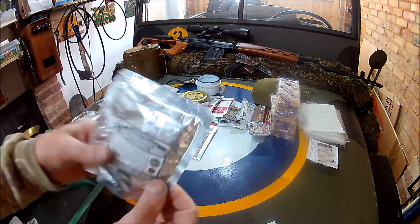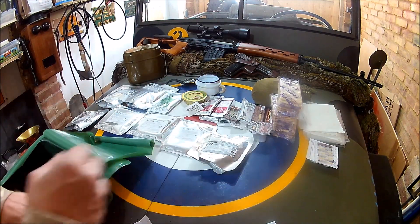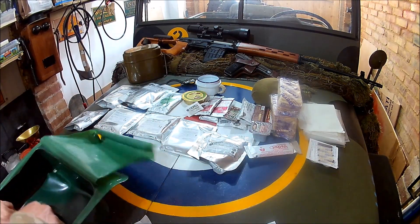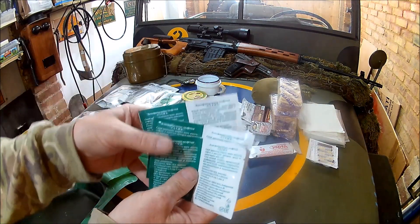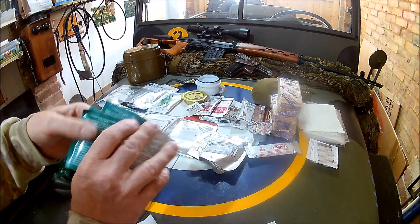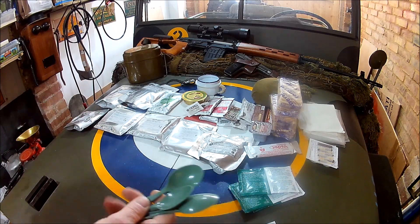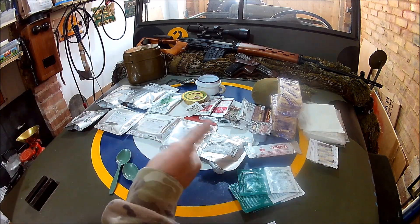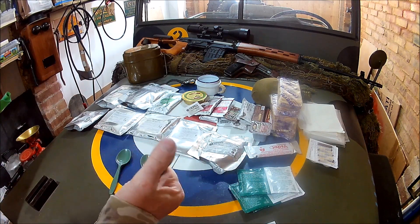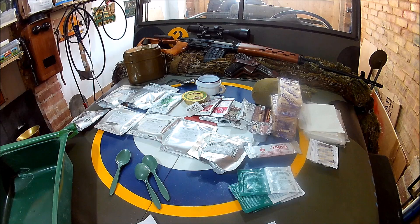Now here we have amateur mint sausage — that might mean mature sausage, not sure about that. This is an apricot fruit bar. And these are disinfectant wipes — one is for cleaning your cutlery and mess kit, the other is for cleaning your hands. And we have three spoons. The spoons are not as good as the US brown MRE spoons, but a little bit firmer than most. So that there is in excess of 5,000 calories.